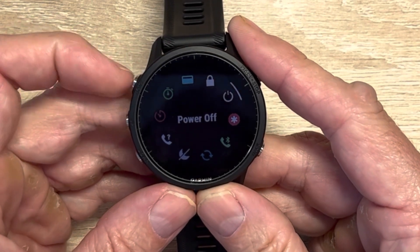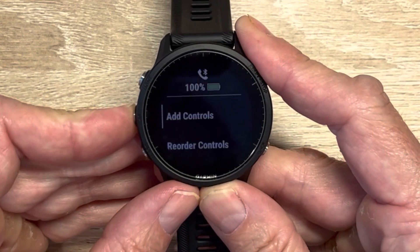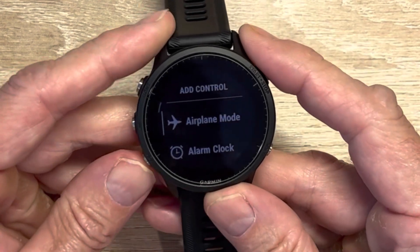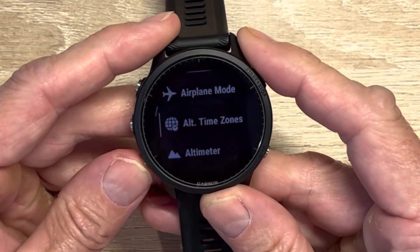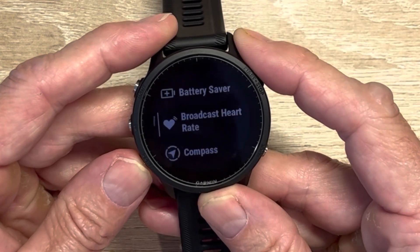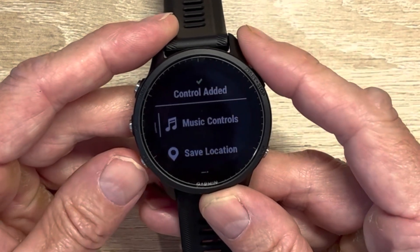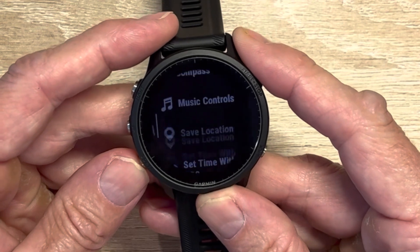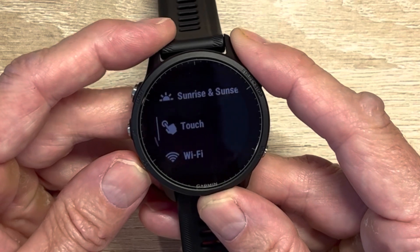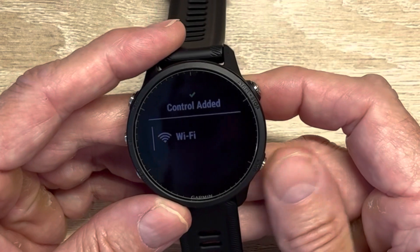The controls button is accessed by holding down the top left for quick controls. You can also hold down the middle, which is always going to be a settings aspect. So I'm going to add controls. I want to see the alarm clock as an available option. I definitely want the backlight. I don't need battery saver. I don't need a compass because that's going to be in your widget list. I do want a flashlight right away. Music control is going to be in the widget list. Set time with GPS. Sunrise and sunset is going to be in the widget list. Maybe we'll just put touch control in. Then you hit the back button.